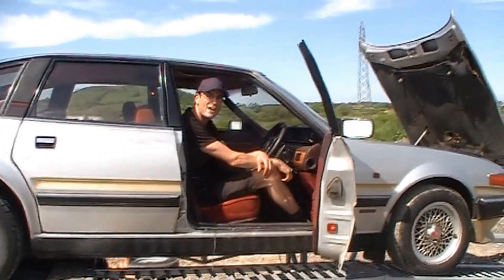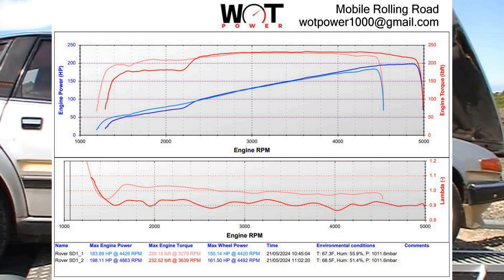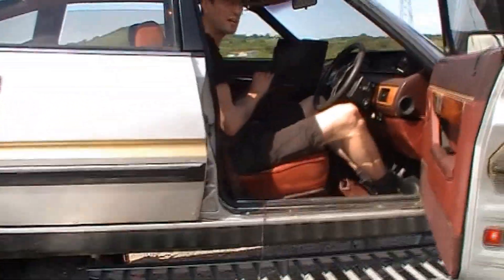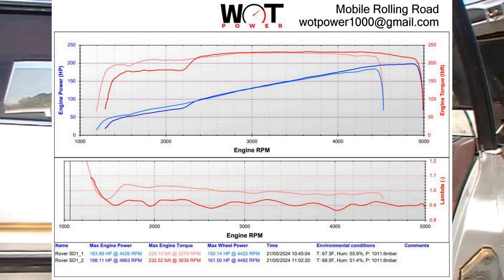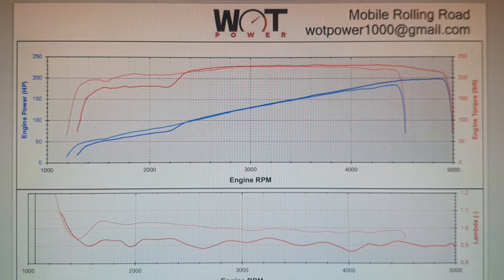It was 198 horsepower that time, up to 5,000 revs. It sounded good though. This is the lambda on the scale on the right here. You can see it was lambda 1 which is about 14.7 air-fuel ratio and now it's dropped to 0.9, so we're closer to about 13 now, which is better.